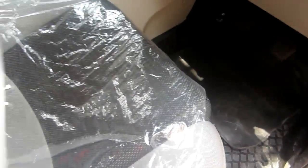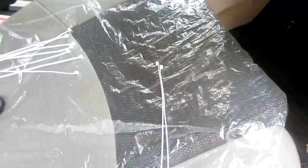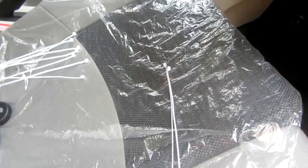Hello guys, this is AAA Diecast back with another video. In this video I am going to show you a small life hack in which I will show you how to prevent your wheel cap from falling down while running your car.